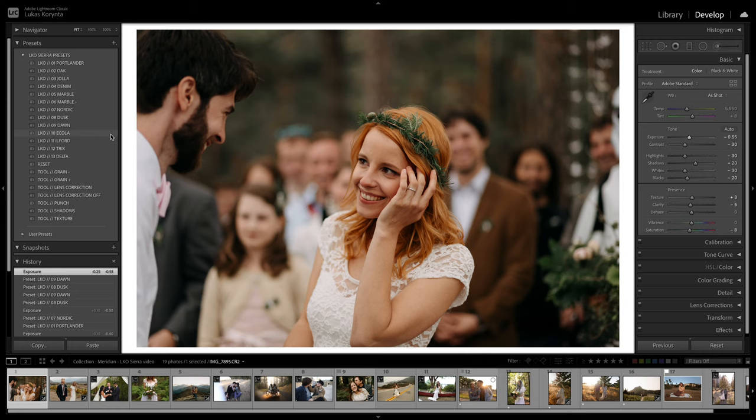Ecola is one of those presets I probably use the least, but sometimes it just works perfectly. It's very desaturated, so I use it for indoor photos or when there's just too much random light bouncing around — if you have those yellow-greenish walls, this one will help kill all the colors. It doesn't work all the time, but when you need it, it's there. Or if you just like that style of desaturated greens and yellows, go for it.